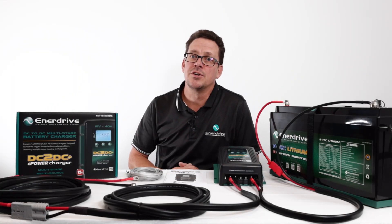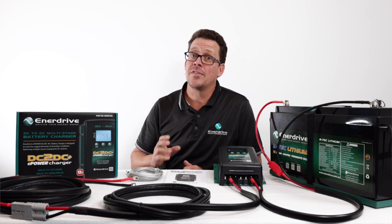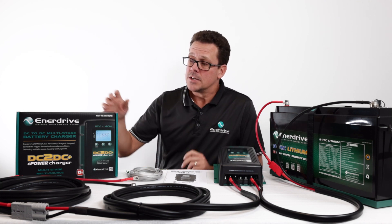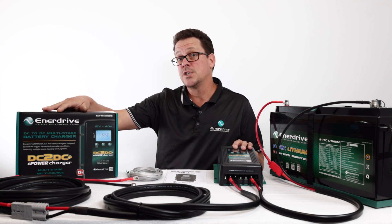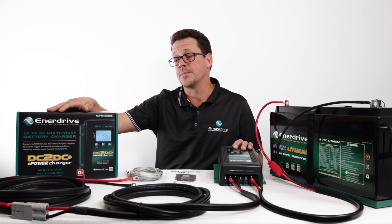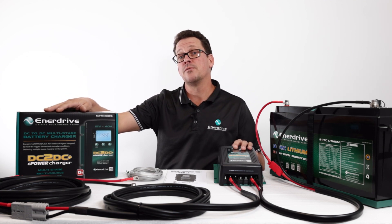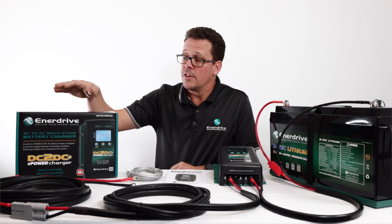Now that we've looked at the application, why you need one and what sort of uses, let's take a more in-depth look at the specifications. Starting here, I've got the DC-to-DC 40 Plus, which is the 12-volt output version. We do also have a specific 24-volt output version.